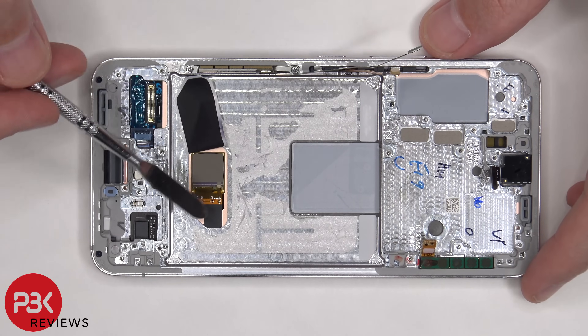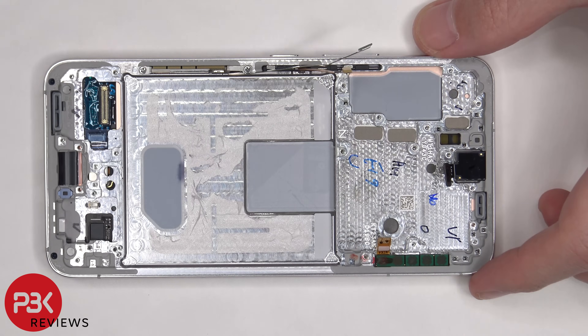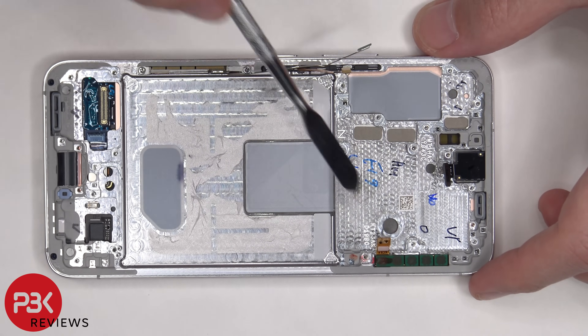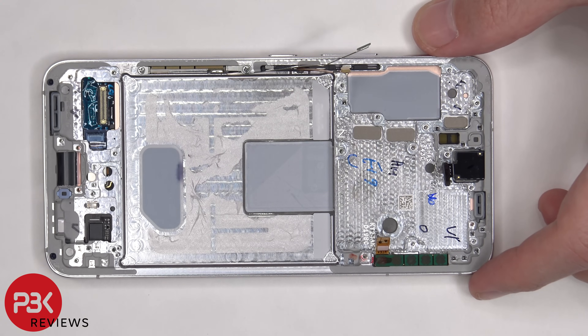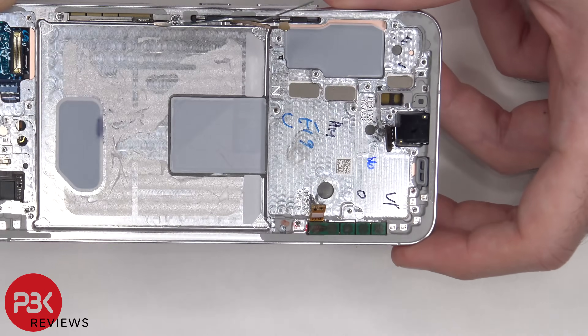Once the bottom film is peeled off, we can see the in-display fingerprint sensor. This model Galaxy S22 is a US-based model for Verizon, so it has the mmWave 5G antennas. Some variants of the Galaxy S22 might not come with these antennas, and that doesn't mean it doesn't have 5G — it just doesn't have the 5G millimeter wave antennas for the ultra-wideband network 5G. Here's a better look at the antenna.